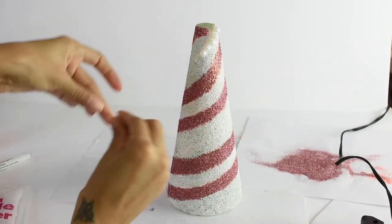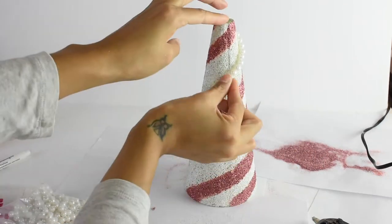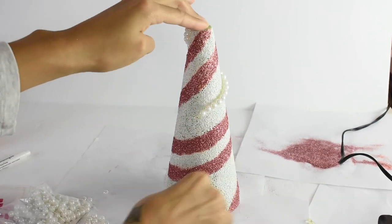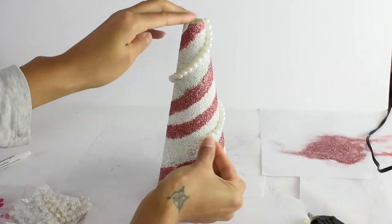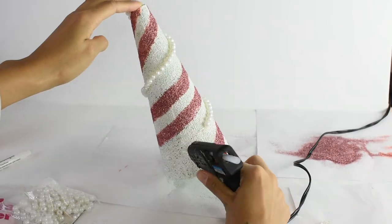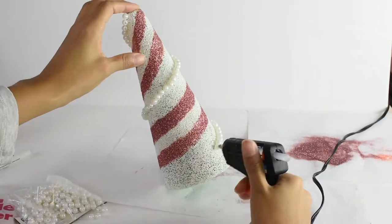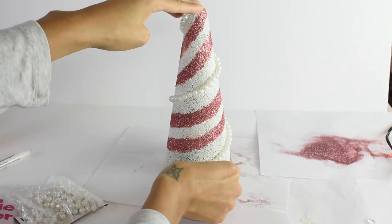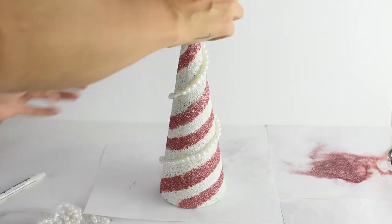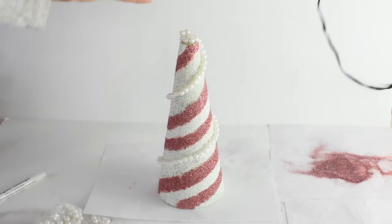It was so cute. I used a glue gun to wrap the pearls all the way around in a spiral. This project was so cute when it finished — I was like, yes, I did that! So let me know in the comments below if you really liked the way I transformed this cone, meant to give it a Christmas tree type of vibe to add to my little Christmas mini village.